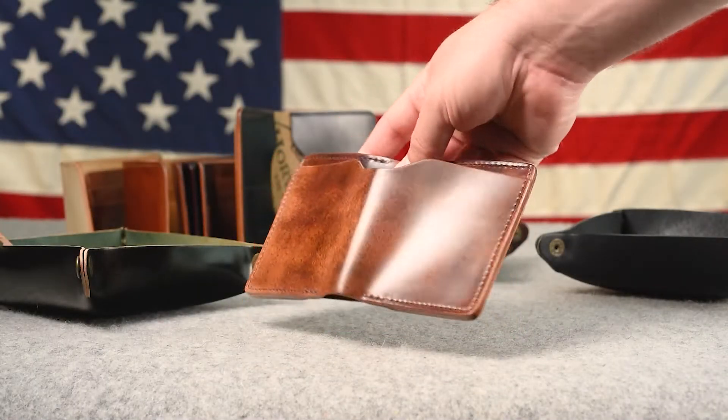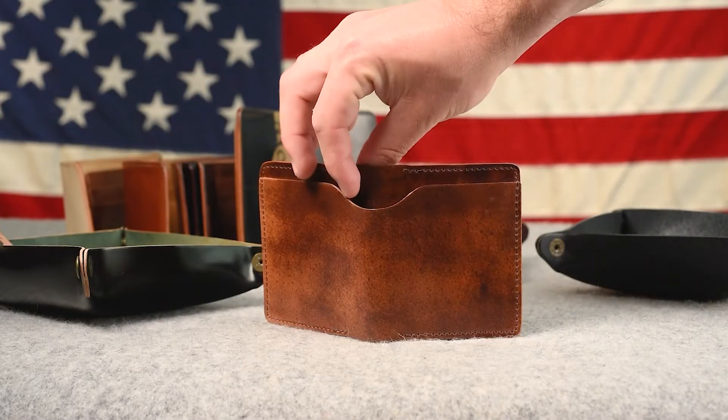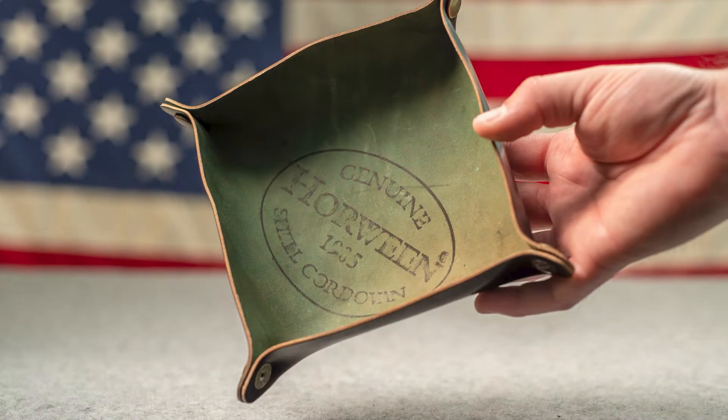Hi everyone, it's Phil here from Ashland Leather. I've got a lot of great stuff today — let's give you a preview of what's in today's video.